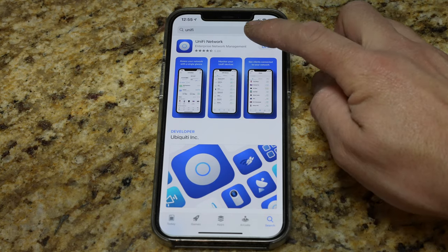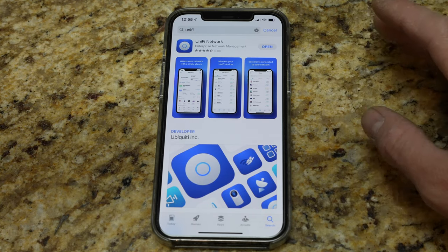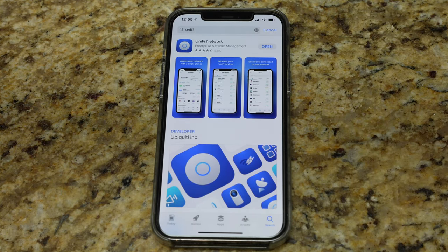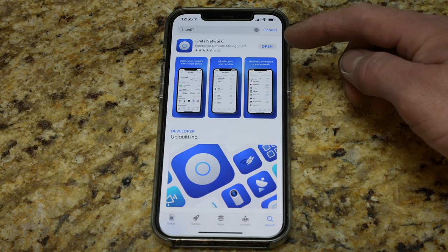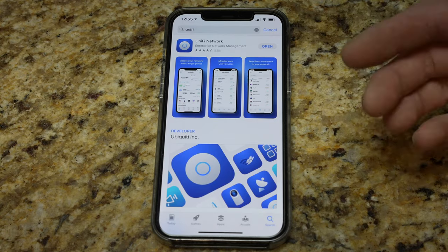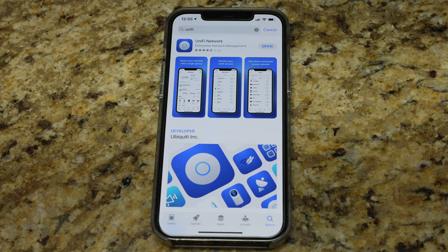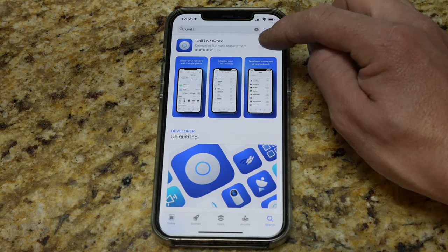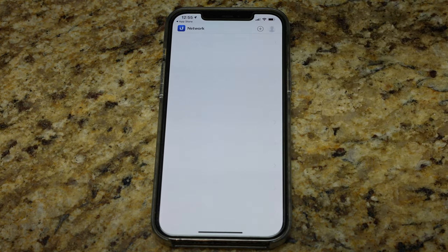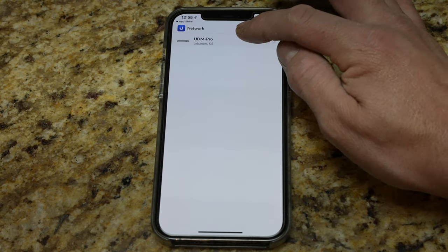Okay, so we're going to go do this in the UniFi network now. Just before I got to this point, after the internet came back up in my house, I actually received a notification from Ubiquiti — from the My UniFi app — saying hey, there's a new device ready to set up. I accidentally cleared that out, so I can't show you that, but it did come through. We're going to go ahead and open up the app and pretend that notification didn't come through.